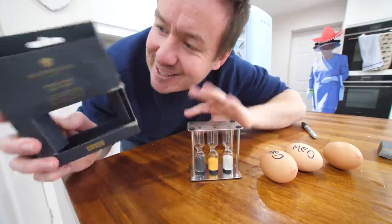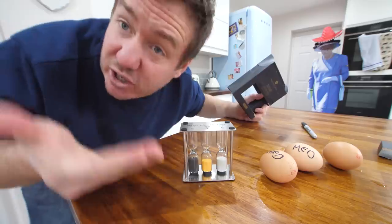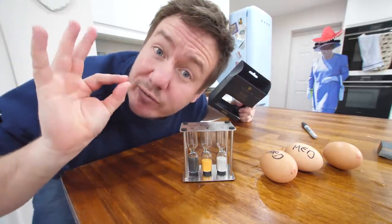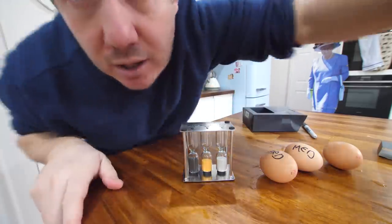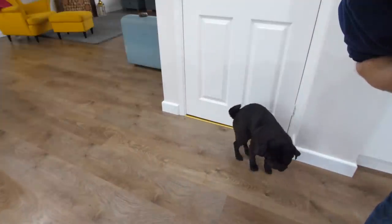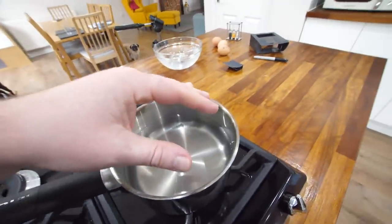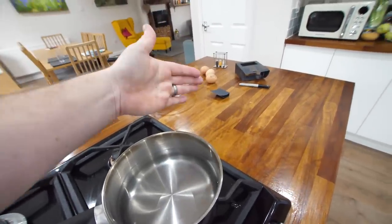The only downside to this, despite the flashy posh packaging and the way it looks and the lovely fonts, is it's not actually telling someone who doesn't really know how to boil an egg whether to put it straight from cold and warm it up as it cooks, or to put it in simmering water. Generally what I'll do is get the water up to a steady simmer, then stick the eggs in and get the timer going. I think that's fair enough and most likely what it's designed for.